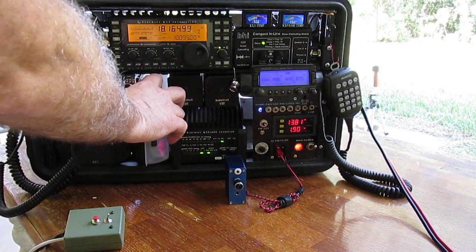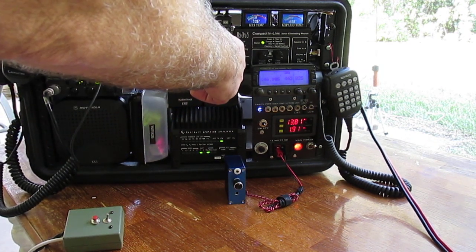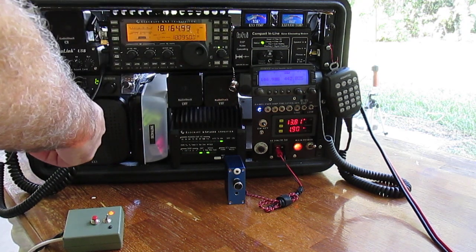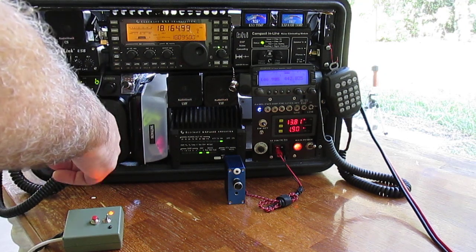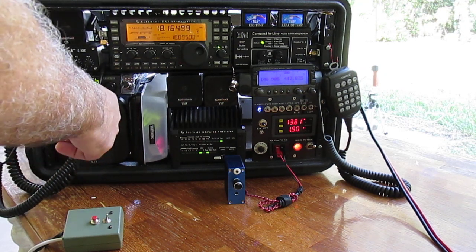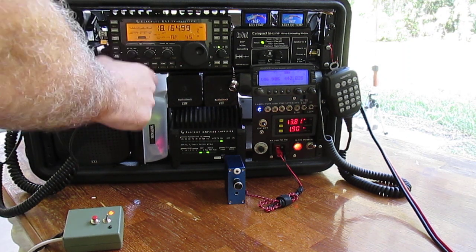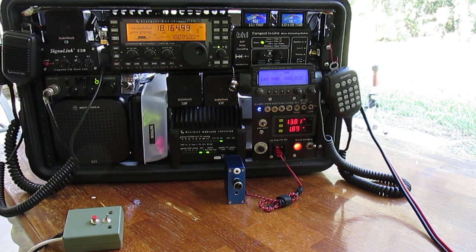Everything from the KX3 audio comes in here. This is a volume control — the compact inline module doesn't put out enough power to actually drive the Motorola speaker. So what I did was I built a mono amplifier, put it in the back, and put the volume control up front so you can adjust it and get plenty of power.